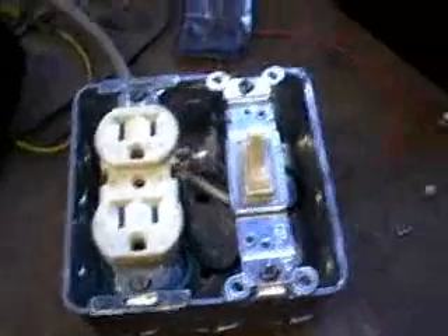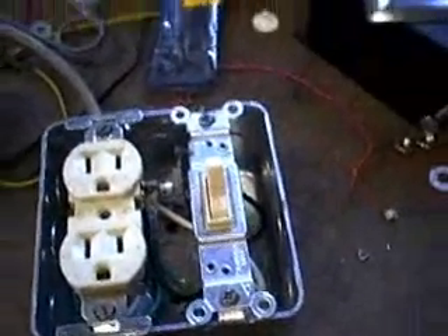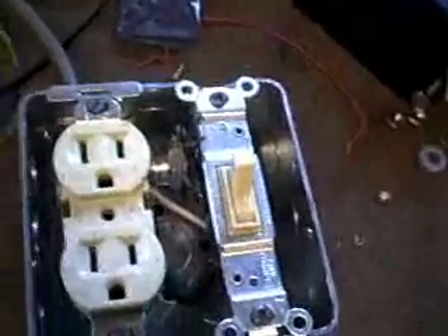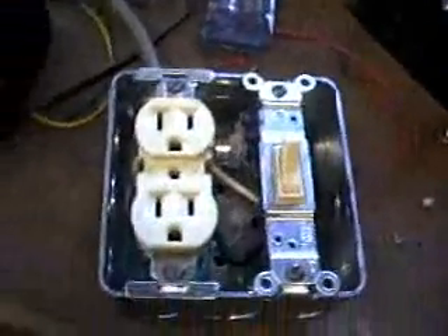I plugged it in to test it out and see if it would reduce the power going to my little lifesaver here, the space heater. Anyway, the insulators on the rectifier didn't hold. So there is a short between the hot wire and the ground. As soon as I plugged it into my circuit breaker over here, that breaker right there popped, of course.